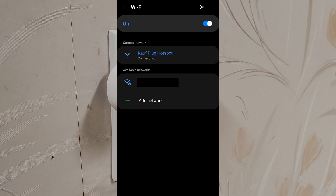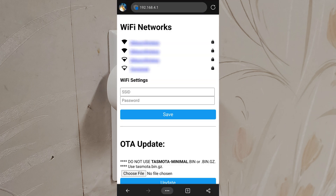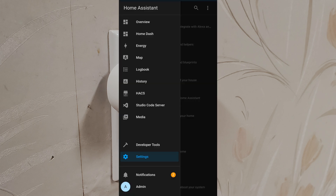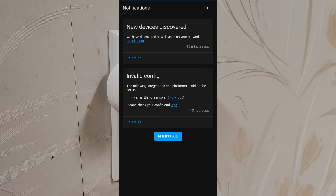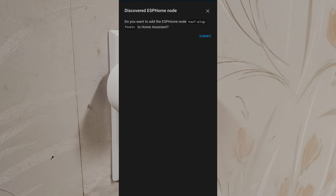Let's open a web browser and navigate to 192.168.4.1. We'll select our Wi-Fi network and enter the password. Now let's open the Home Assistant app. There's a notification for new devices discovered — we see the Kauf plug at the bottom. Let's tap configure.